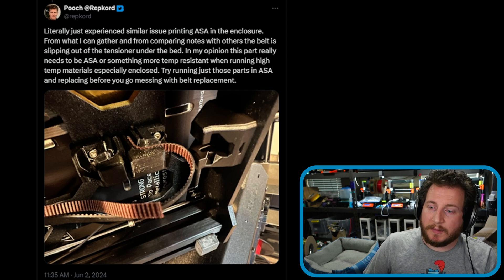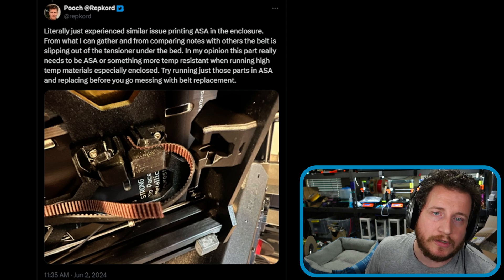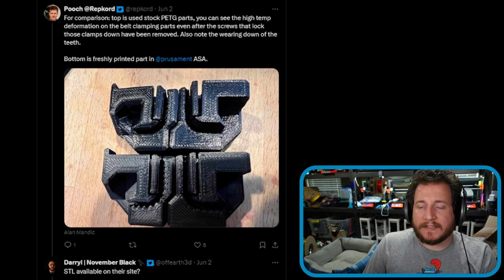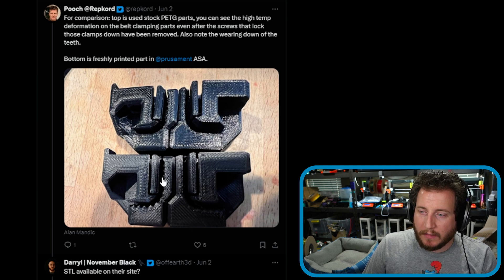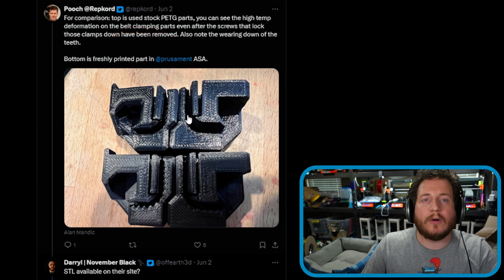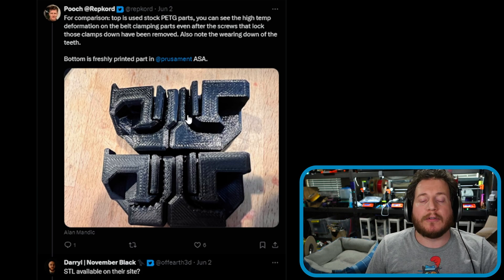That is exactly what has happened here. The best thing that can be done: fix it, and in the next print, print new parts for this in ASA. I would potentially look at adding an upgrade part. I haven't looked personally if it exists for the Mark IV as it did for the Mark III — I assume somebody has done it so there's no longer a tensioner underneath the bed. Pooch himself said he experienced a similar issue printing ASA in the enclosure, and of course the enclosure increases ambient air temperature, which causes this problem. We can see the top is the stock PETG parts and the bottom are the ASA parts — printed in Prusament ASA. A screw goes in there to apply tension against the belt, and you can see how that part has slowly worn away as the belt had enough tension to flatten out the printed part itself.